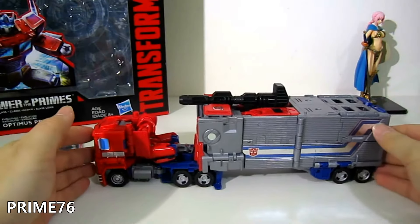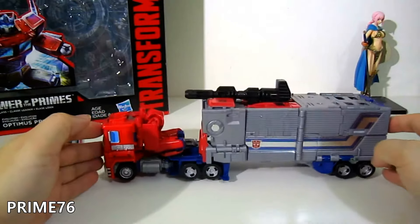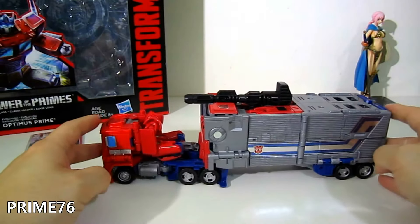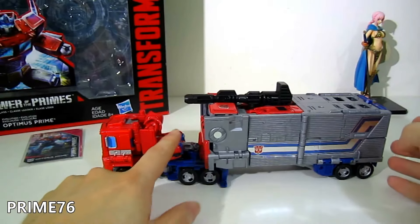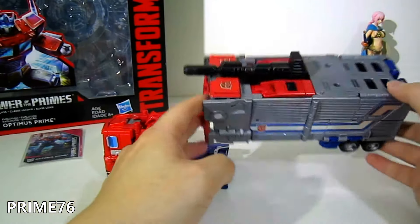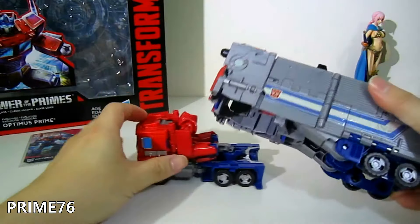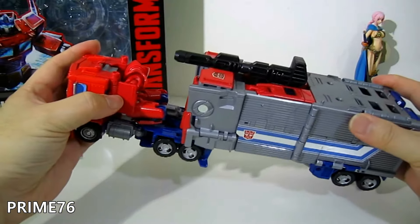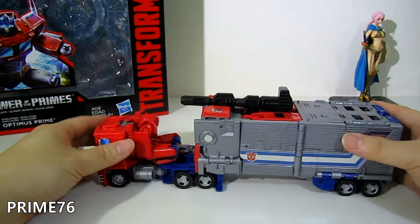The sticker is not in the right place — maybe misplaced — and the rims have no colors. There are also a lot of cables at the back of the truck, and for the trailer there's a lot of cables popping out, with too much gapping for both modes.